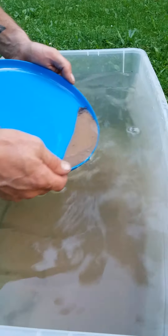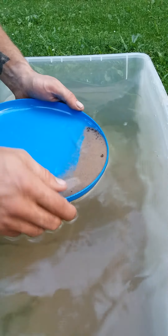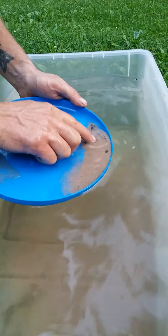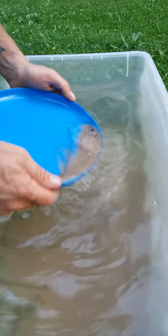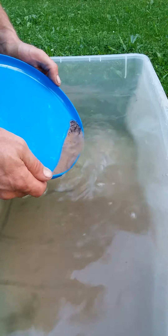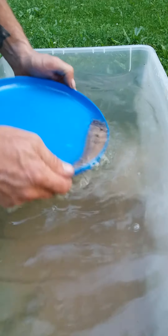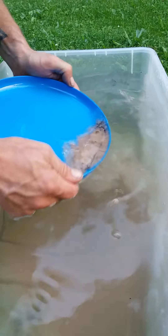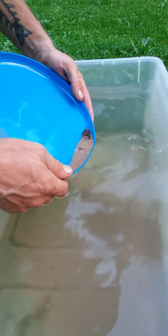Pull a little sand off there — just a little bit, you don't have to be in a hurry. Look at all these garnets starting to collect over there — look at them all! Oh, this is a nice one. Pull some more sand off there, shake it down, and make that gold settle down to the bottom.